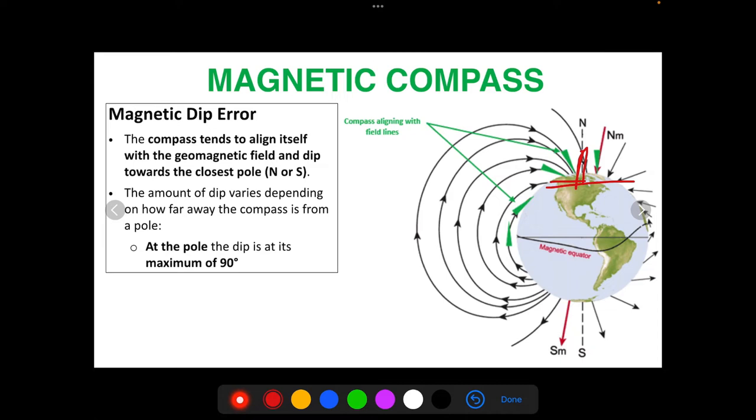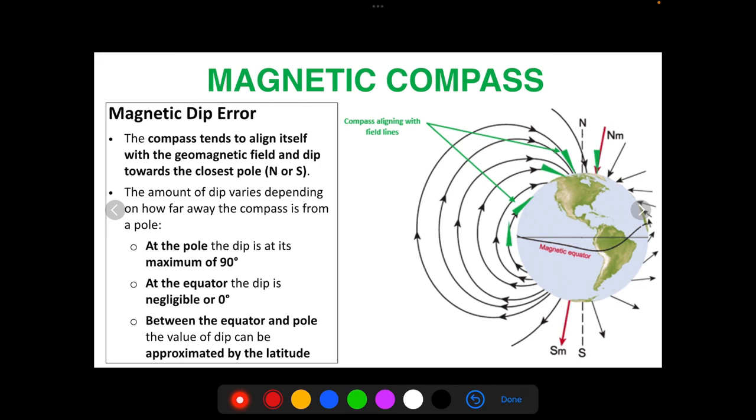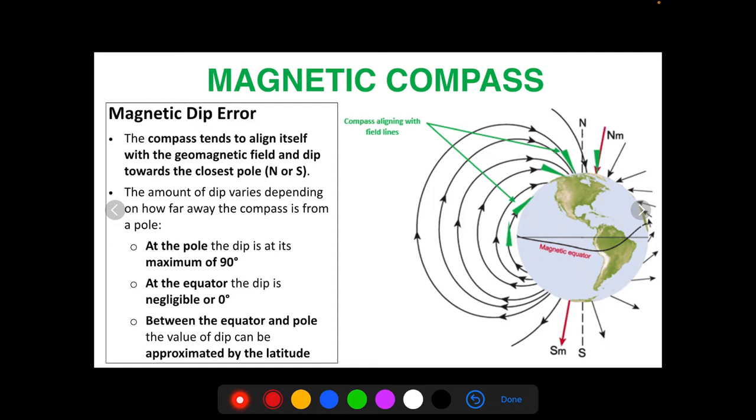At the pole, at these high latitudes, dip is at a maximum of 90 degrees. At the equator, dip is negligible — at its minimum of zero degrees. Between the equator and the pole, the value of the dip can be approximated by the actual latitude number. So if you are flying at a latitude of about 32 degrees, like in San Diego, your maximum amount of magnetic dip error can be approximated to be about 30 to 32 degrees.